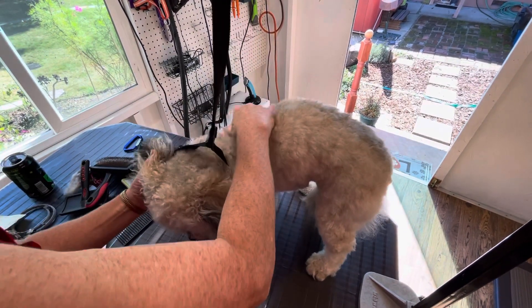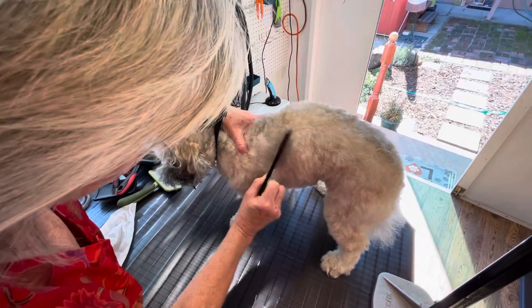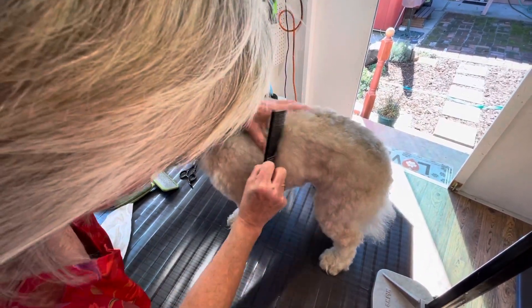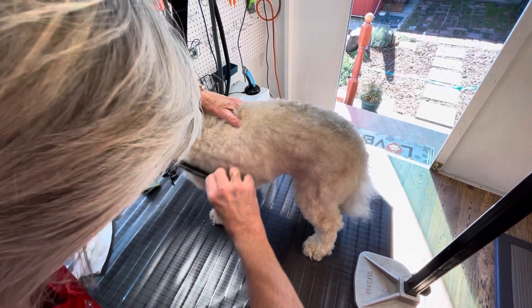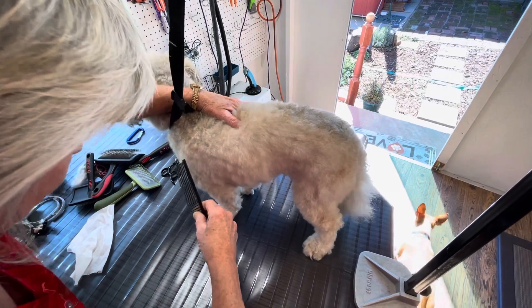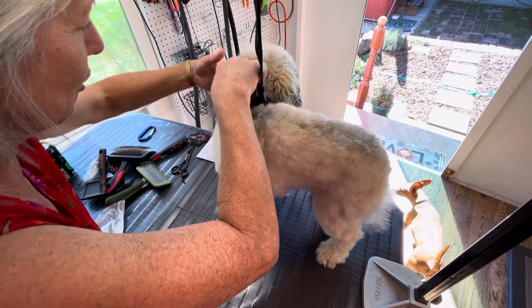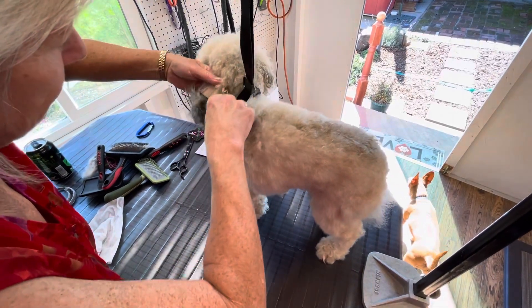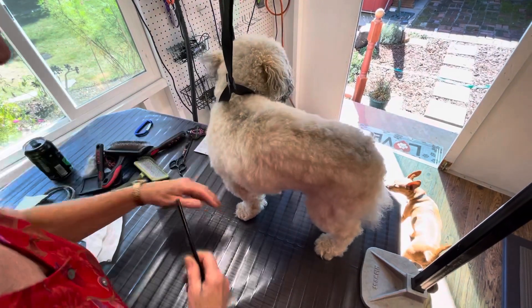We're going to work on the other half so I can show you how it's done. The half that's brushed out — you should be able to take a comb and comb all the way to the skin, all the way down. You should be able to comb his ears. That's how you check yourself.